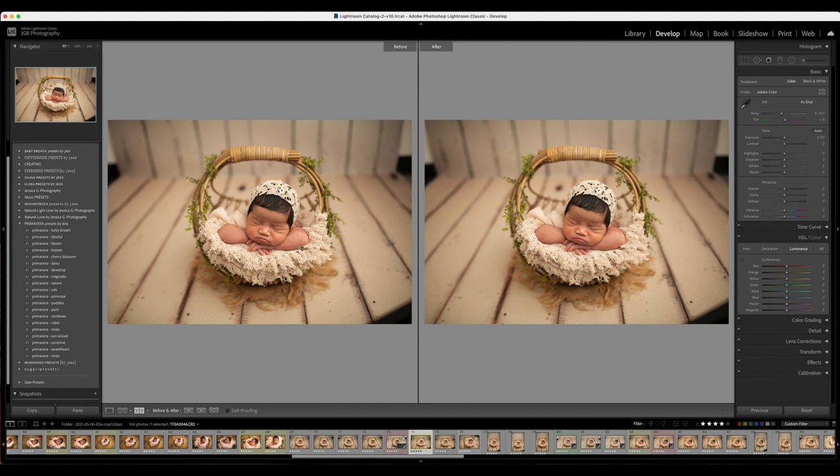I do teach how to achieve this look on my online course Posing with Jess 3.0. I'm going to go ahead and pick a preset and then show you how to tweak it according to baby's skin tone and perhaps your style. In this case I'm going to be using the Primavera presets — they do have a more softer, natural look.